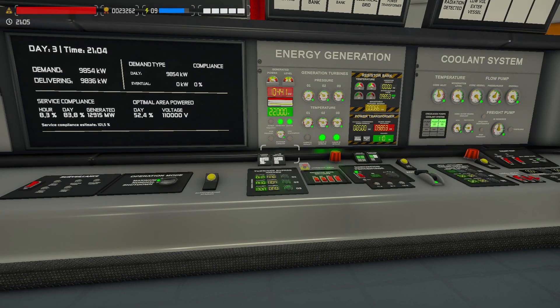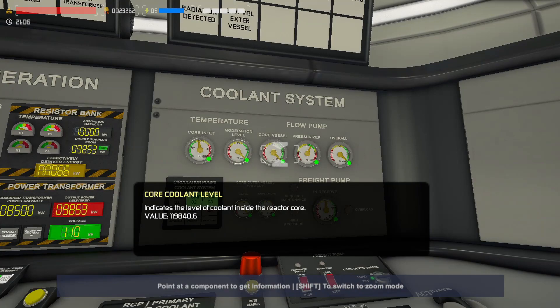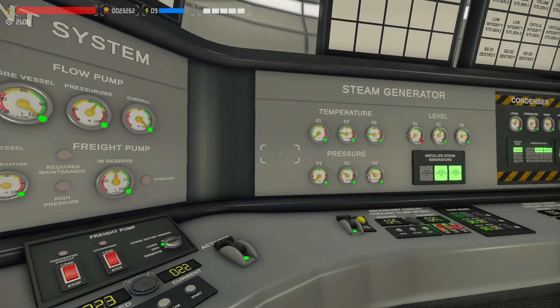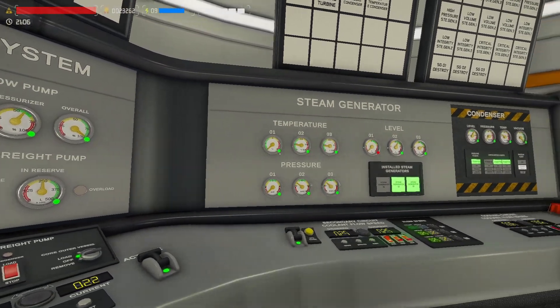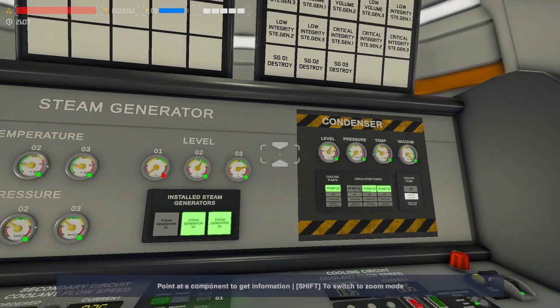If you suddenly have a problem where fluids start disappearing kind of fast, the solution might just be stupid valves. So make sure you do check them, because then you're gonna thank yourself later.